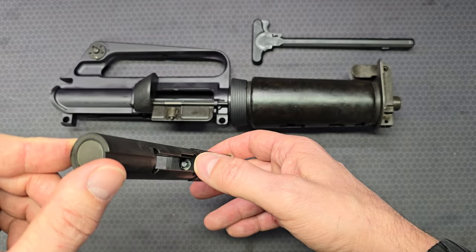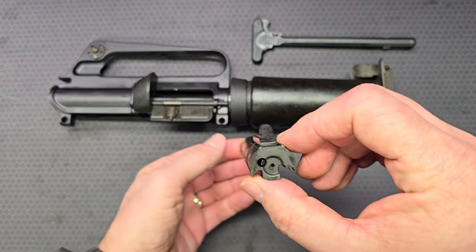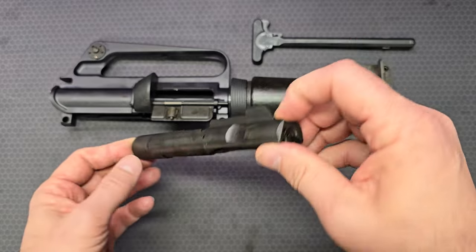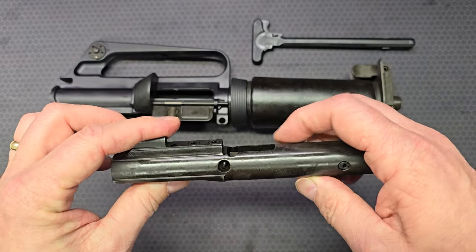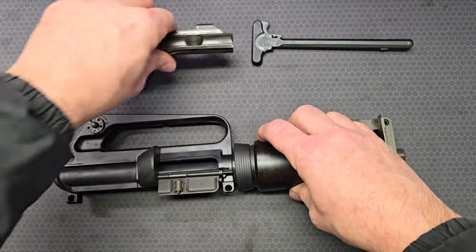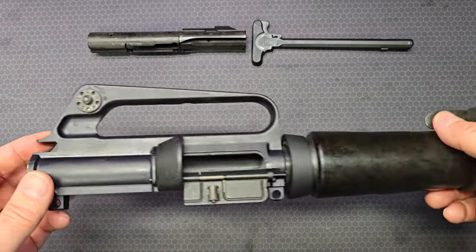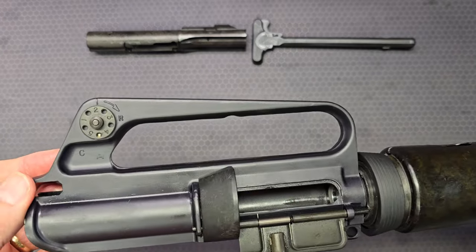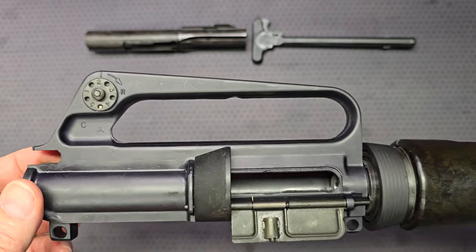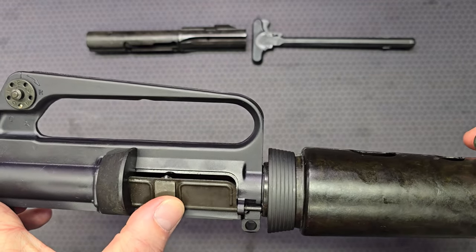You can see the firing pin inside. There's the bolt face and the extractor, and the other side of the firing pin retaining pin. On the upper receiver itself, it has standard A1 pattern rear sights. You've got a C for Colt, the splintered A for Anker Harvey, the unexpended propellant deflector, and the shortened ejection port door.